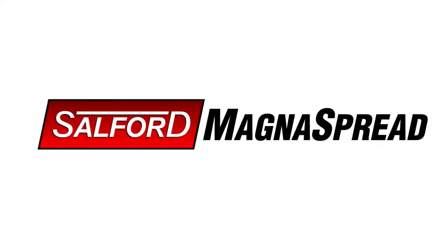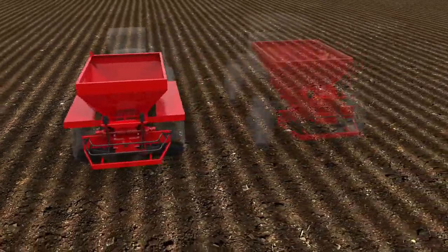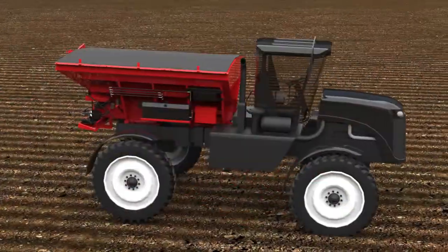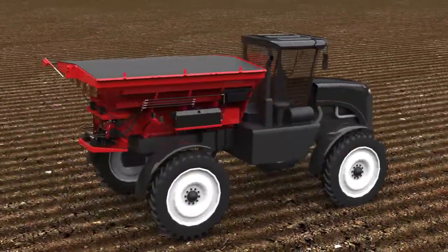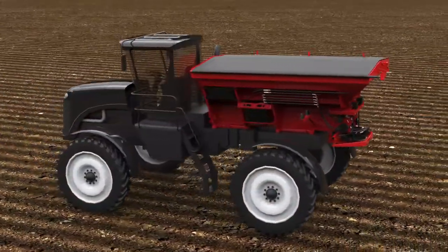Row farther to go farther. Take your farm to new levels of productivity and control with BBI MagnaSpread, mounted exclusively from Salford Group. Mounted BBI MagnaSpread models are available to configure to your OEM truck chassis or sprayer body. The BBI MagnaSpread offers unmatched flexibility and precision for your dry fertilizer application needs.